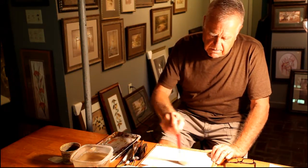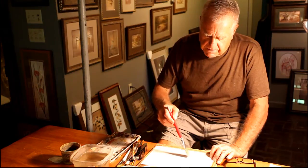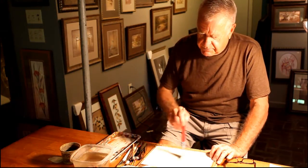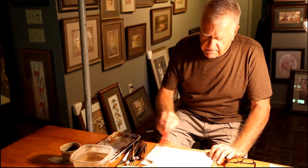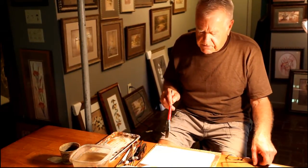You will see how the painting progresses as I do the detail. I'm wetting the paper right now to give me a nice wash before starting the painting.